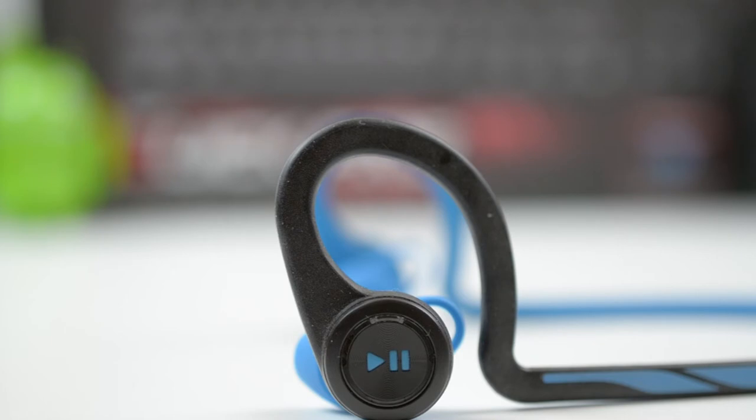The buttons work well, but I think that the volume rocker should be two buttons instead of one button, where you press one to make it louder and hold it again to make it softer. I think it would be a lot easier to just have an up and down two buttons at once, but that's a minor detail and it's just a matter of preference.